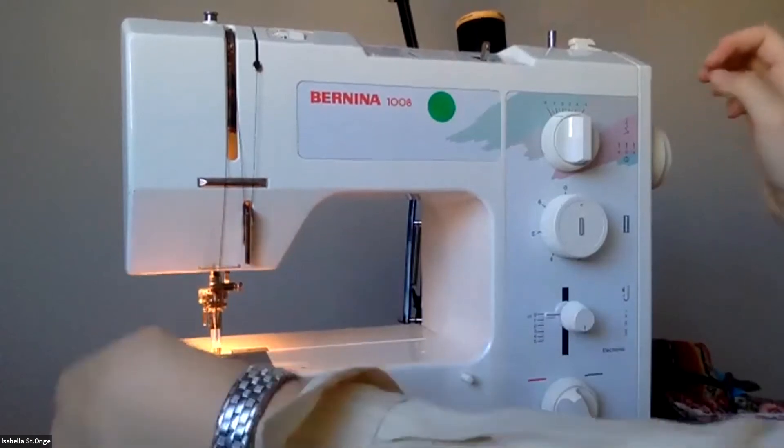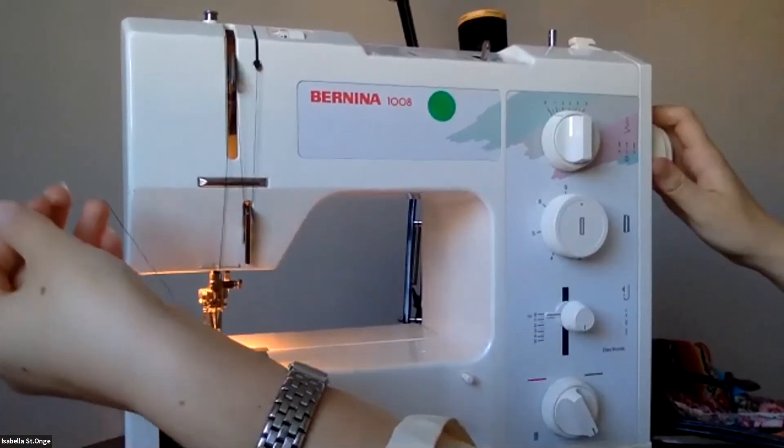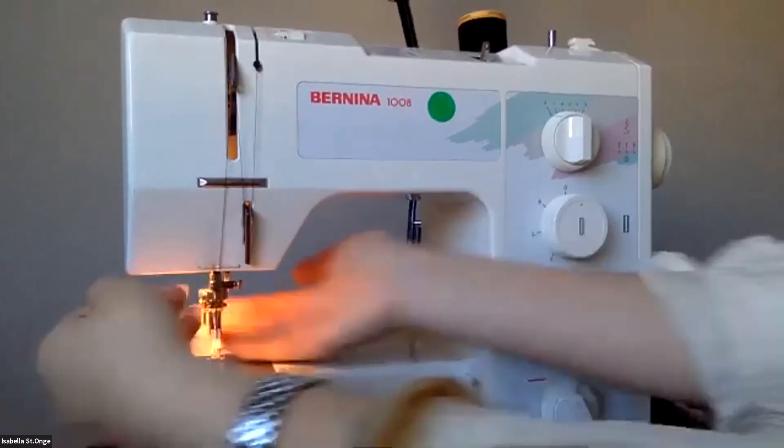Then you turn the flywheel towards you, and it picks up the bobbin thread. So close that.